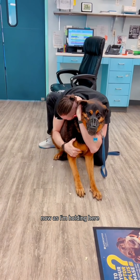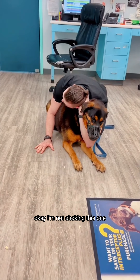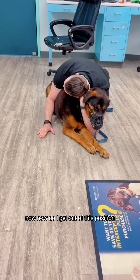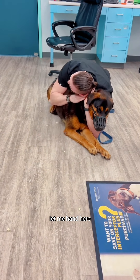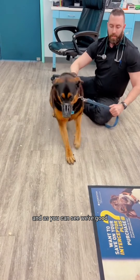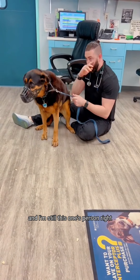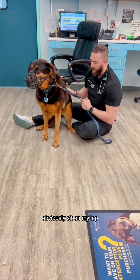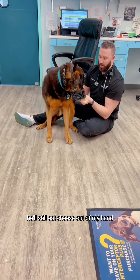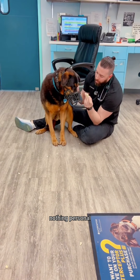Now, as I'm holding him here — good, settle down. I'm not choking him. I'm not hurting him. It's just a good restraint. How do I get out of this position? I can push if he tries to whip around, and just do it slow. As you can see, we're good. He's obviously sitting on my lap but still very reactive. And he'll still eat cheese out of my hand — nothing personal.